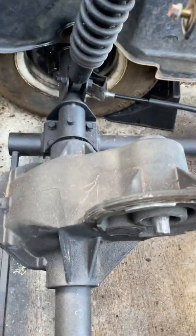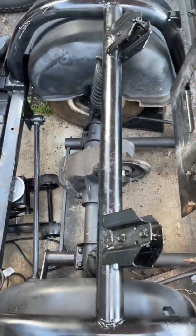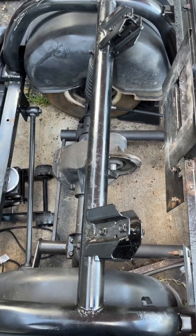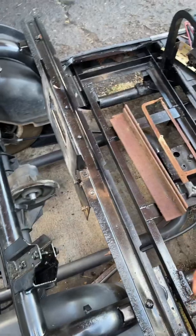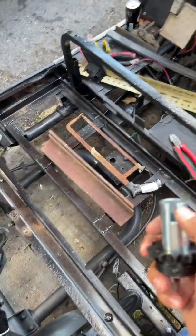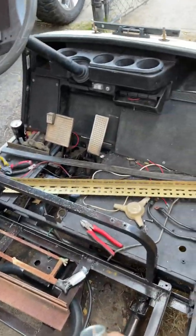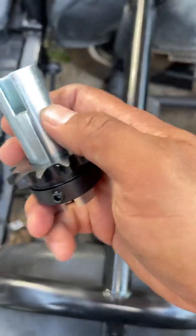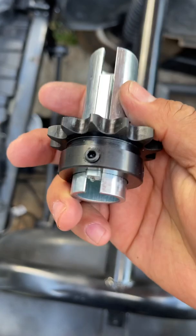Welcome to my channel, Anything Hawaii. Today I'm trying to convert my golf cart — it's a 2006 Yamaha G22E. The electric motor burned out, so I'm going to convert it to gas.